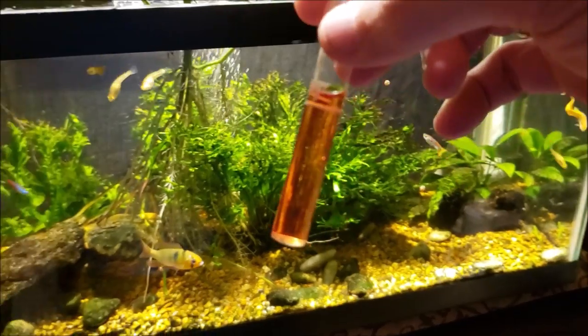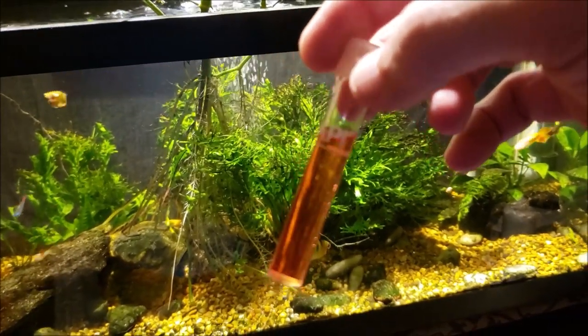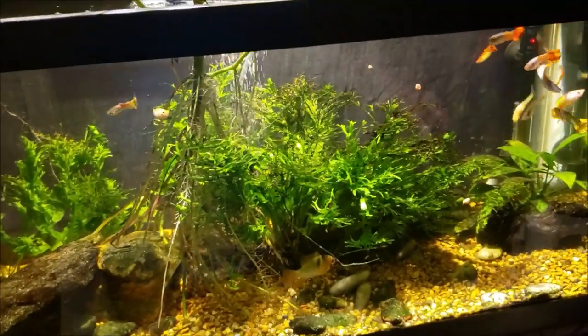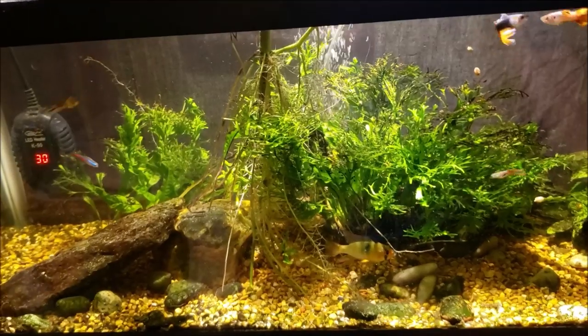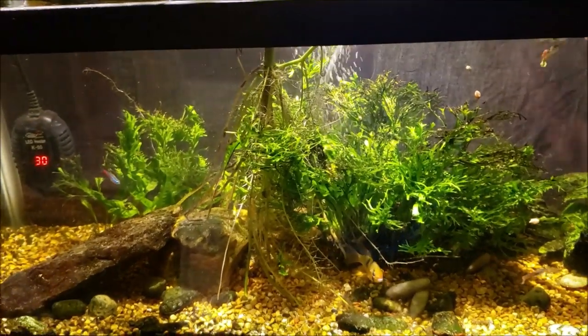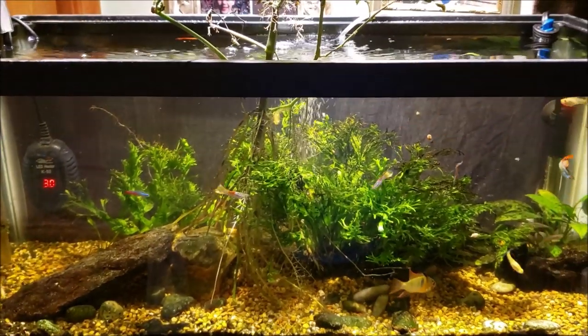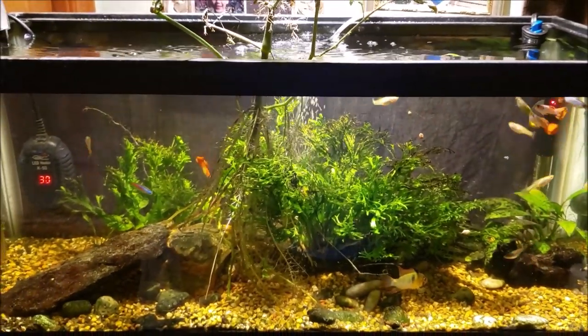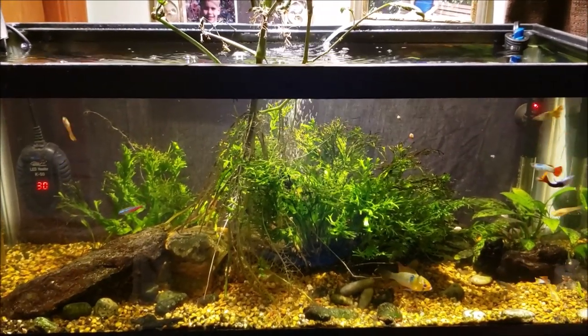The nitrate test has been sitting here for a few minutes now and it's actually a lot lower than I was expecting. We're not even up into the red yet — we're still in the orange — and it's been a few weeks since I've done a water change. I did all of the treatment in this tank with the meds and then a water change after that, but it's been a little while since that was finished, so I was expecting the nitrate level to be much higher than we actually saw.